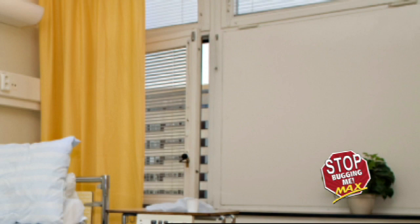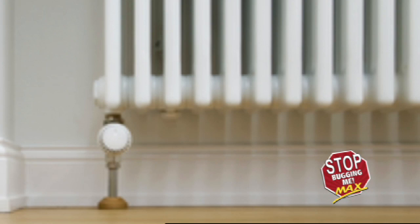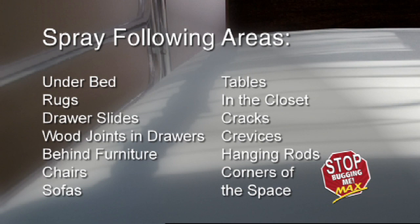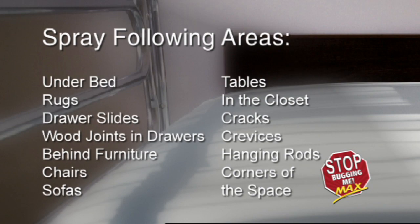Then follow up with the preventative steps previously mentioned. Now treat the entire trim of the room, including crowning and edge of carpet, with a thorough wet spray. In the summer months, when the heat is off, spray in and behind heat registers with steam heat. Do not spray product into electric space heaters. Be sure to also spray the following areas: under bed, rugs, drawer slides and wood joints in drawers, behind furniture including cabinets and beds, chairs, sofas, tables, and in the closet — targeting cracks, crevices, hanging rods, and corners of the space.